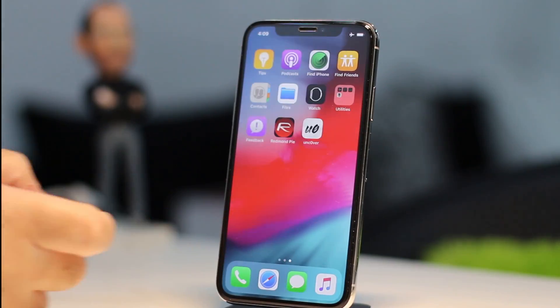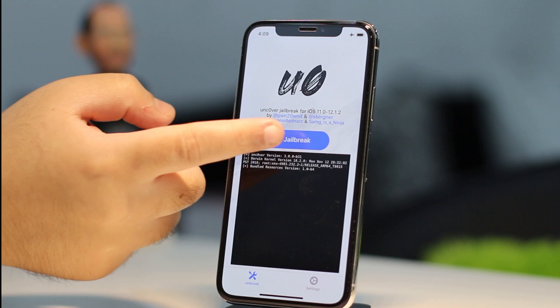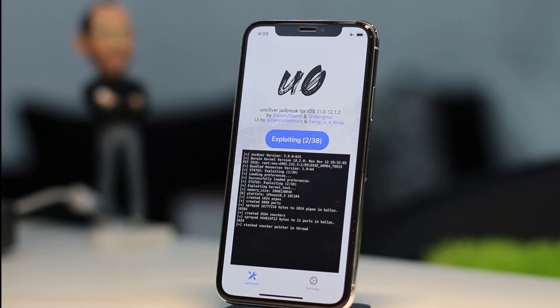Since Apple is still signing the iOS 12.1.1 Beta 3 firmware, you can download the IPSW file right now and downgrade or upgrade to it from any firmware while the company is still signing it.